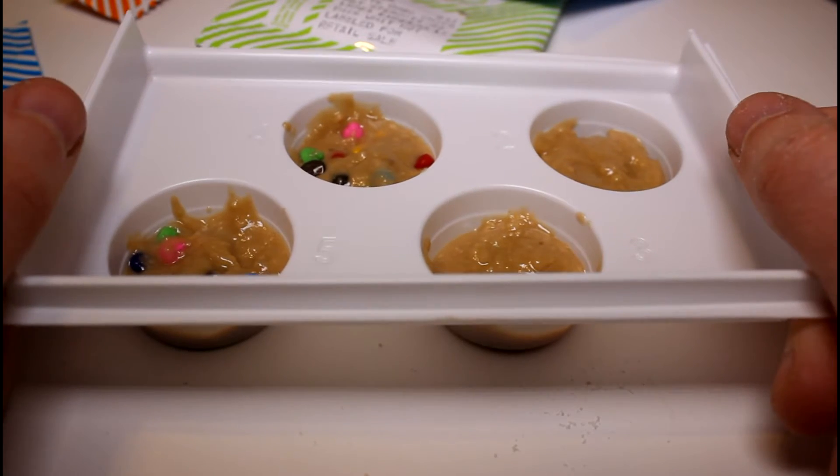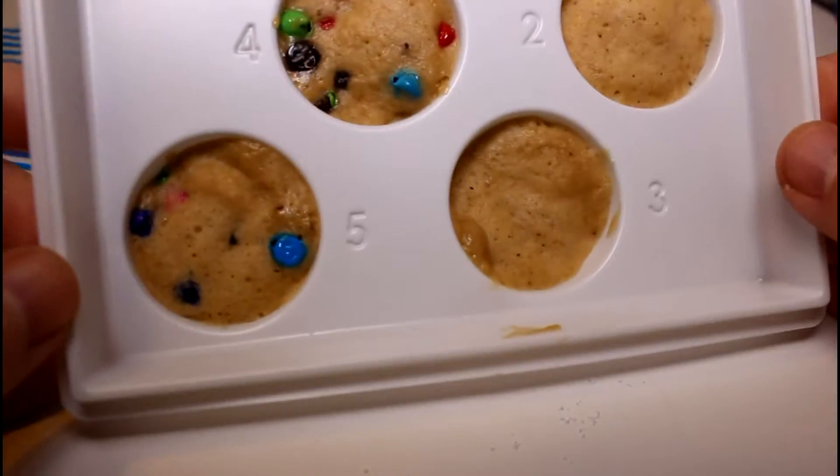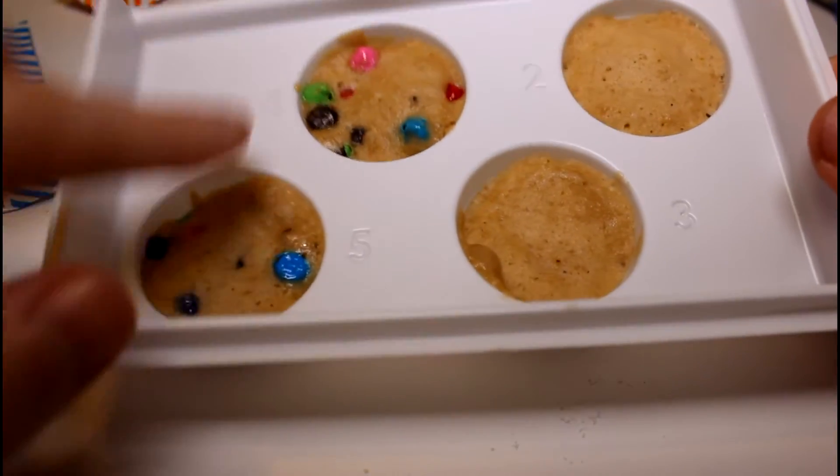This is what the cookies look like. They look so yummy — look at those, so yummy. We have to set these aside while we melt our white chocolate chips. There goes the candy-coated cookie chips.